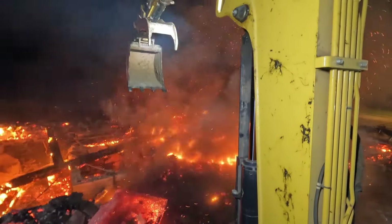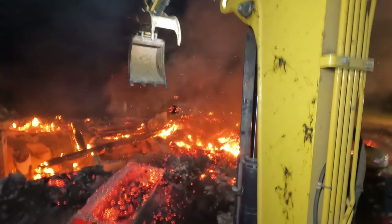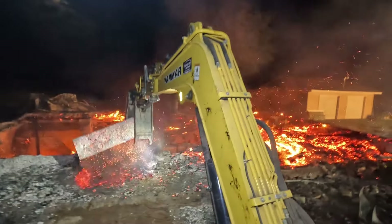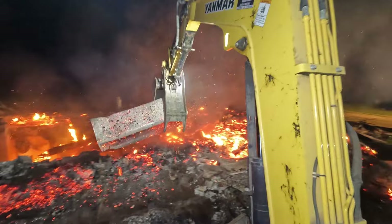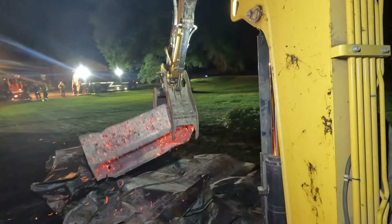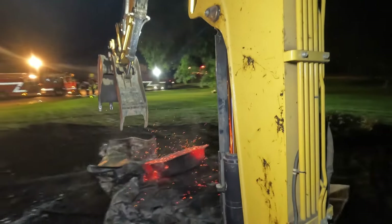Unfortunately, due to the low light conditions, a lot of the footage just looked grainy and not very pleasing, so I didn't include it. But I didn't do much other than push some of those large timbers down into the basement to prevent any embers from hitting the garage or my house, and then I pulled the steel roof off of the fire so the fire wouldn't suffocate overnight.